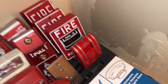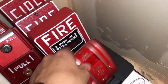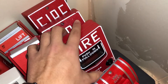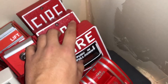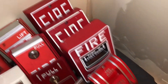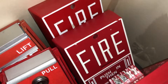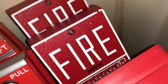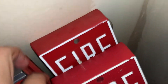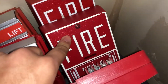Now, pull stations — I've got a bunch of them. We have the Edwards, not EST, just Edwards 270 SPO. We have a Notifier — what was originally an NBG12LX is now just an NBG12L because I removed the module to make it conventional since the module was bad anyway. I also have a Notifier BG10, just a regular one with the screw — which I don't even have a screw in it right now. You can see it doesn't have a lock. Then I have a Notifier BG10L.